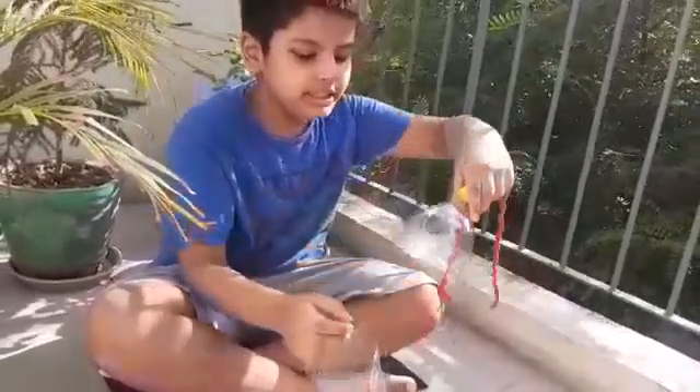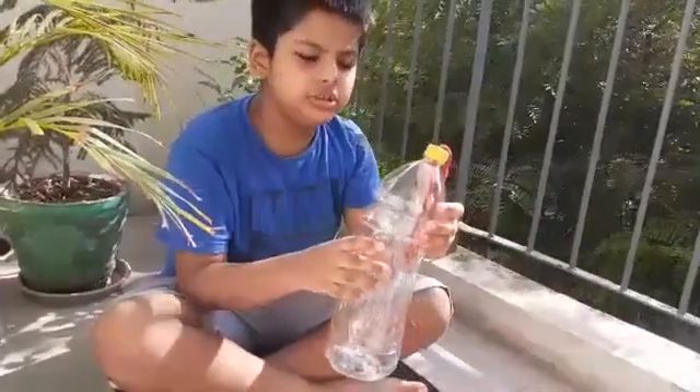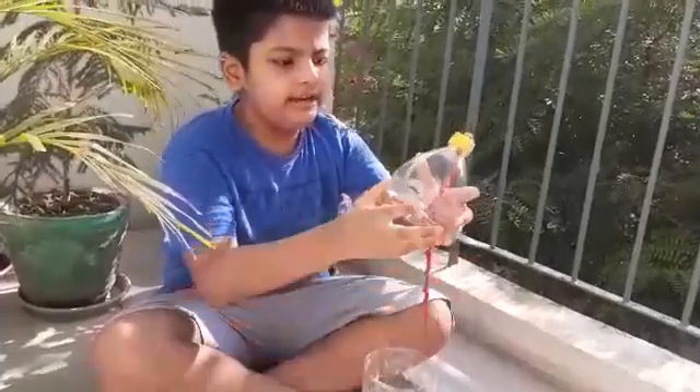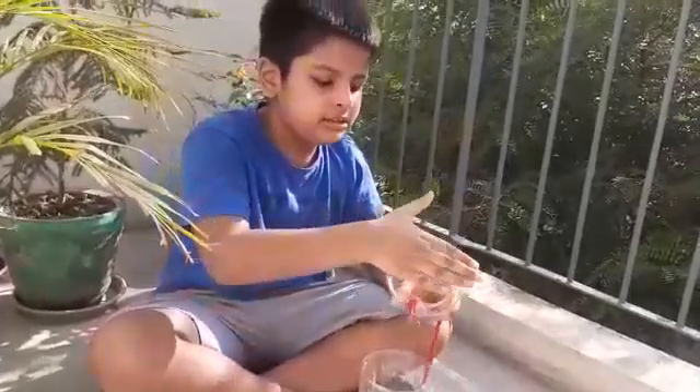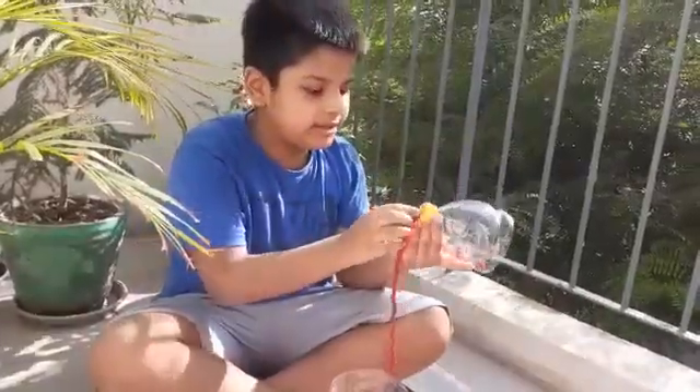So you can see that I have drunk all the juice — I gave some of it to my mother. After that you have to cut this bottle in half, and in the cap you must make a hole so you can put a thread through it.